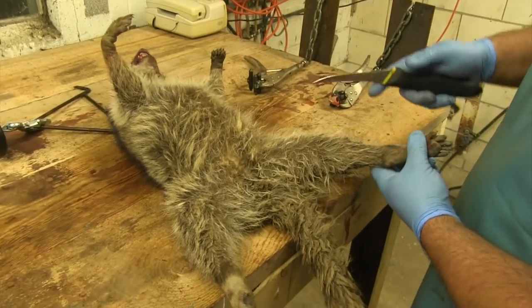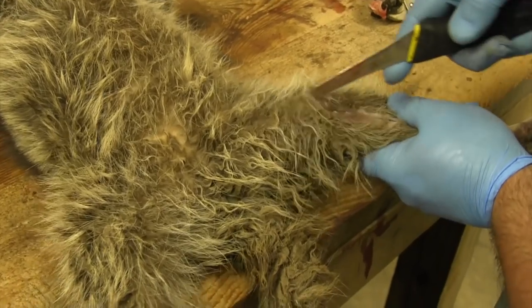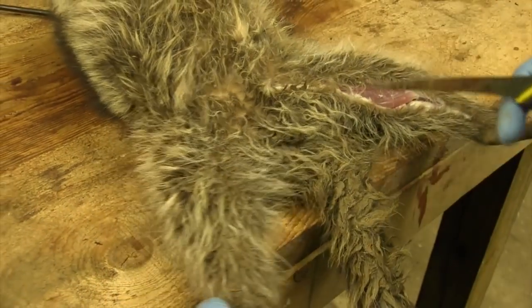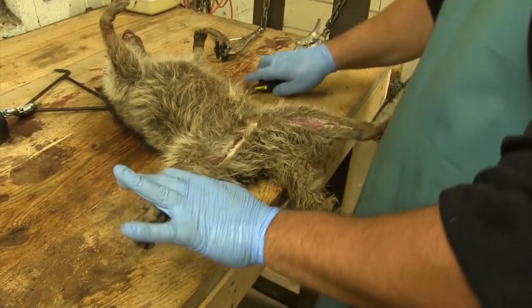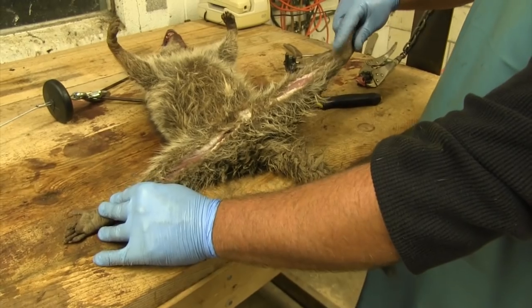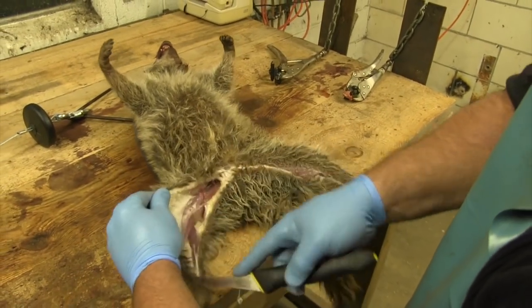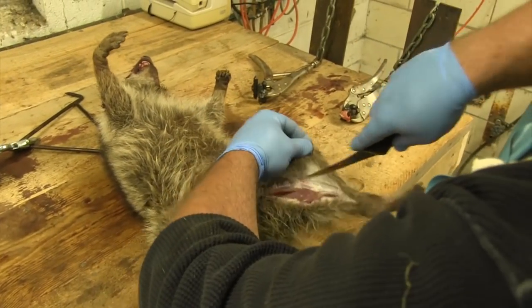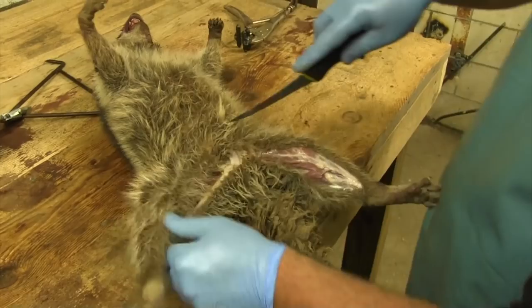I'm going to show you this cut. You start right here at the back of the ankle and just zip your knife all the way over to about two inches below the penis opening on a big boar coon. Go over to the other leg, do the same thing, and when you pull the coon's legs apart and hold them straight out, it should make a straight line from one paw to the next. Next, I'm going to separate the fur from around his legs and belly, come around and do the other side. Pretty much all I'm doing is separating that fur from the leg.